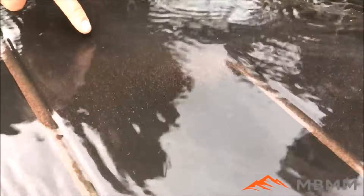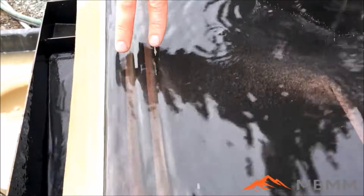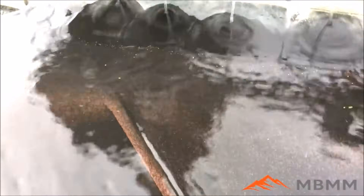There comes that flake. Anything that stays down here with the garnet will end up coming across in the safety groove, so it should never get down into the number three port. No free gold should ever get down into the number three.